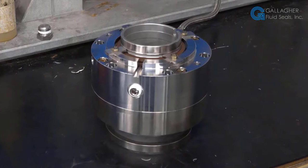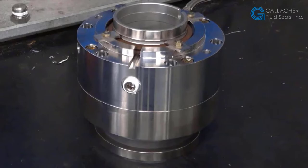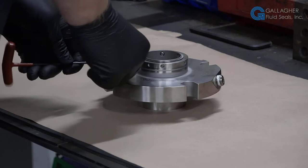Hi, this is Lino D'Amiquido, sales engineer for Gallagher Fluid Seals. Today we're going to discuss the typical mechanical seal repair and refurbishment of an Eagle Birdman single CARTEX cartridge seal.